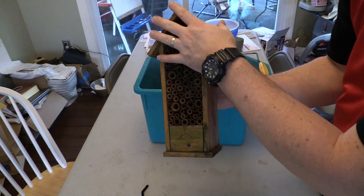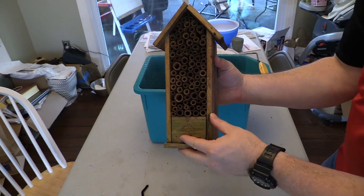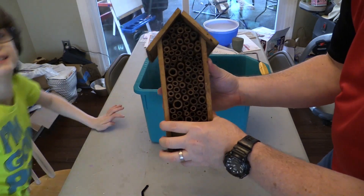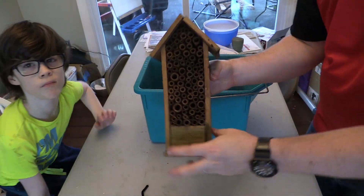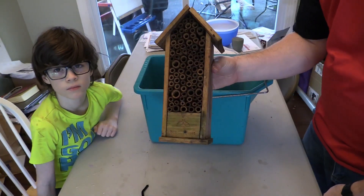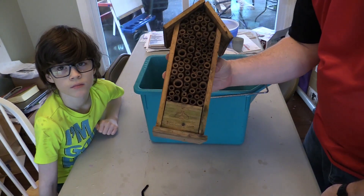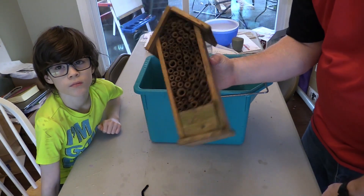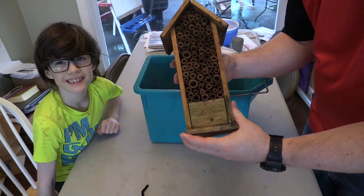I'm going to put a metal guard over the top of it again to keep the birds out, because I think the birds attack the bees — they'll come in here and have a little feast. But that's basically it: just using really hot water and some pipe cleaners to clean out the holes and refurbish the bee house for the next year.